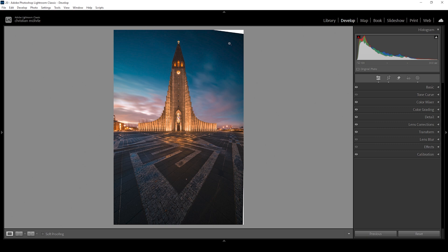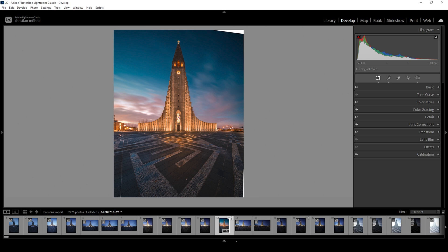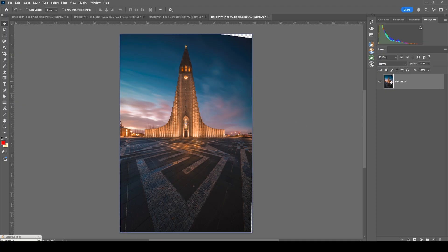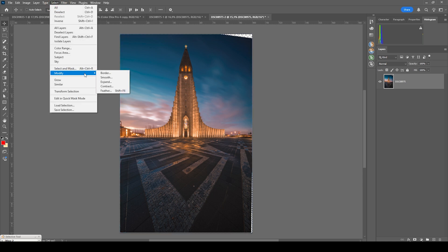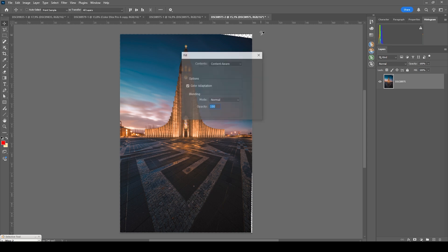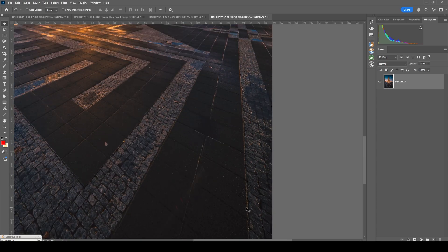The only thing left to do is fill these gaps, so I'm going to use Photoshop. I'm right-clicking on the image, going to 'Edit In,' and clicking 'Open as Smart Object in Photoshop.' To quickly fill those gaps, I'm holding down the Control key and clicking on the layer thumbnail — this selects the image without the gaps. Now I'm hitting Ctrl+Shift+I to invert the selection. To be safe, I'm clicking Select > Modify > Expand, expanding by 5 pixels so the selection slightly overlaps the image. Then I hit Shift+F5, choose Content Aware, and hit OK. Done — gaps are filled.